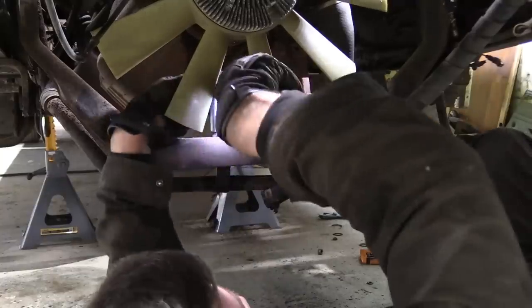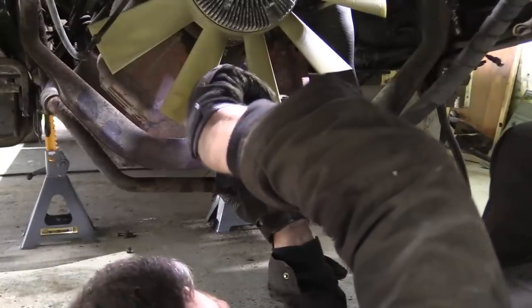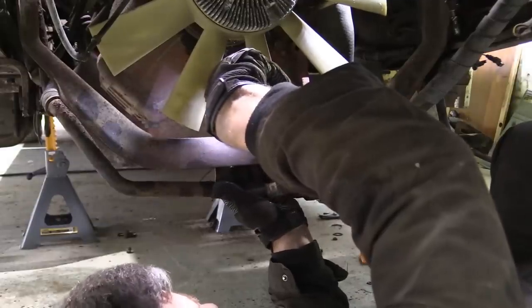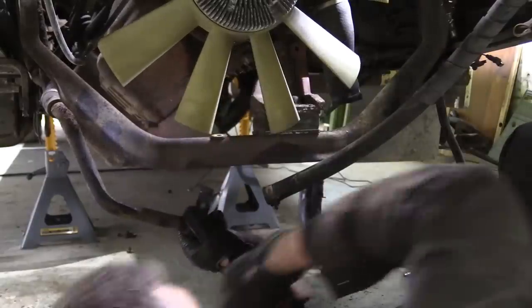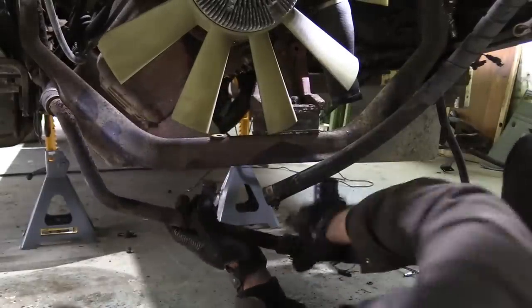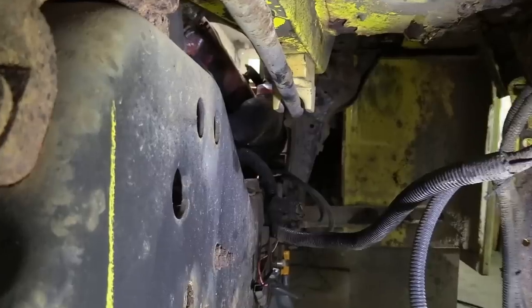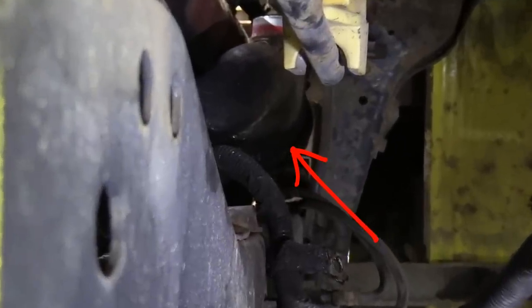I've undone the heater pipes, and this link pipe is one of the last things to come off before we can drop the motor. If you're lifting this engine out the top it's not an issue, but the inlet manifold is proud of the chassis rail, so unfortunately there are more crusty nuts to contend with before this thing can come down.